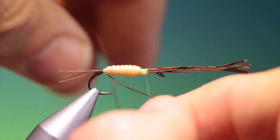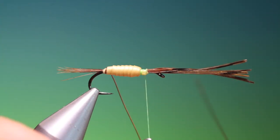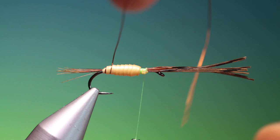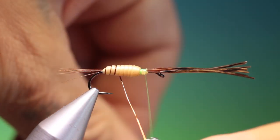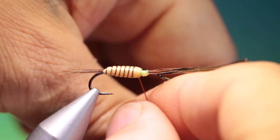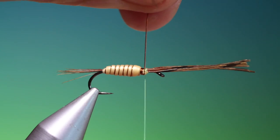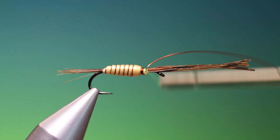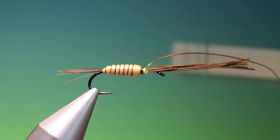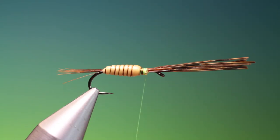Take our brown wire and we want to follow the segmenting of the body. Very simple pattern — it doesn't take a vast amount of skill, so it's a good pattern for beginners. It also fishes very well. Just go over the wire there, and you can make as many wraps as you like under the thorax to give it extra weight if you wish.